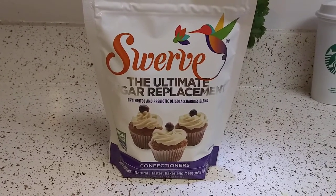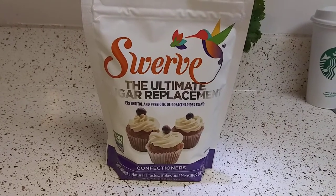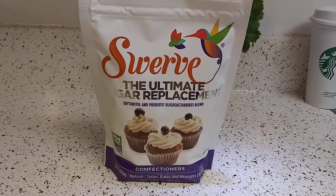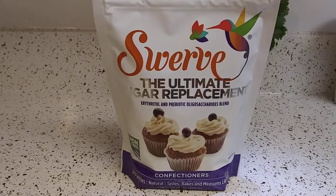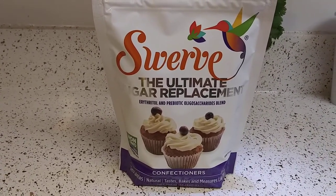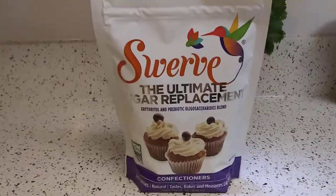Certain Walmarts have it for $7.69. And if you have somebody that works for Walmart, or you do work for Walmart, you can get 10% off with the employee discount — just saying.